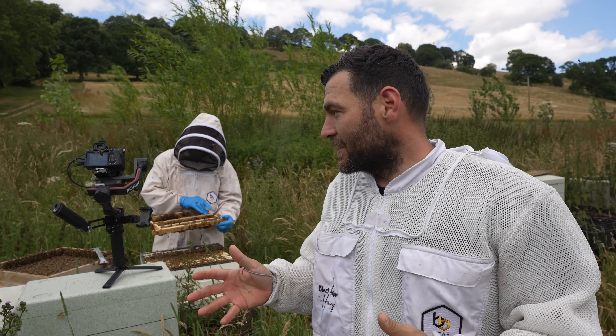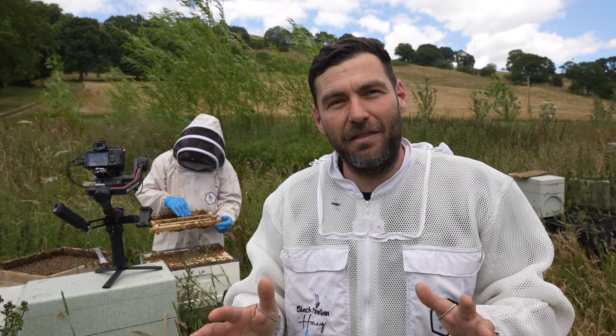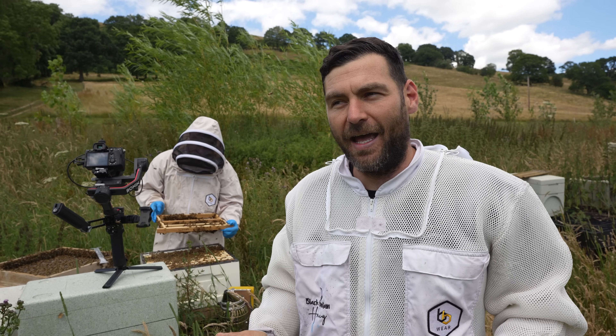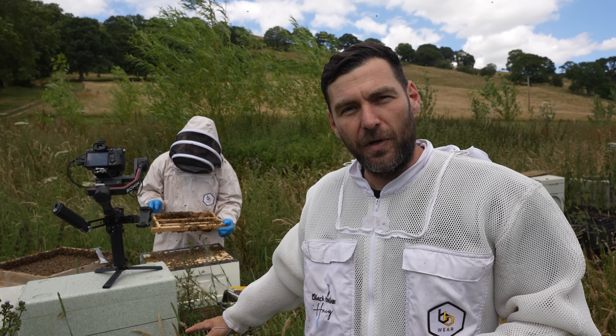Just to point out — look how calm these bees are. I'm doing this without a veil on and I wouldn't even need my bee suit. It's a real pleasure to be in this apiary, and you can tell that all of the queens getting mated here are going to be so influenced by the drones coming out of these super calm colonies.